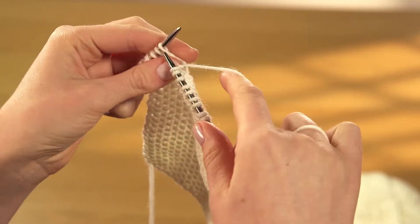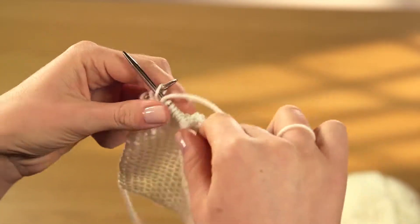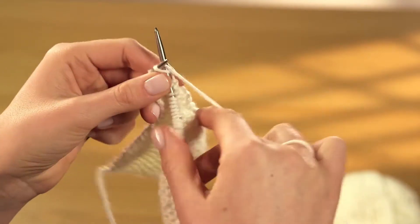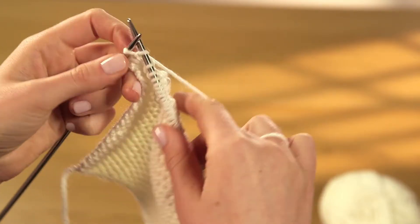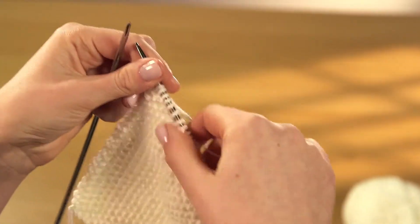Moss stitch is worked over an odd number of stitches. Start each row with a knit stitch, then purl the second, knit the third and purl the fourth. Continue working alternate knit and then purl stitches to the end. Remember to pass the yarn between the needles for each stitch or you'll end up with extra loops.